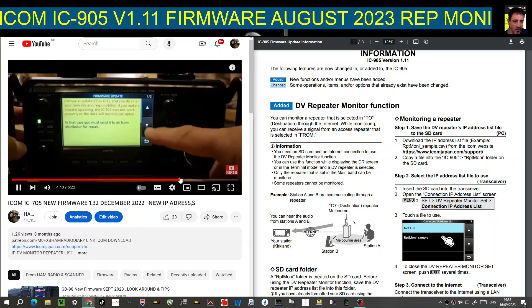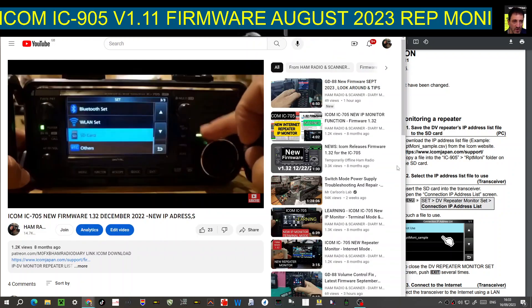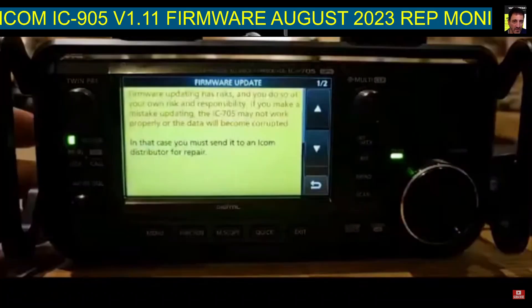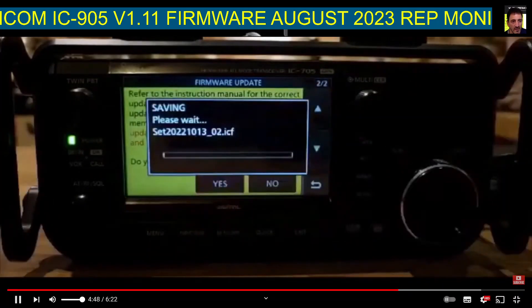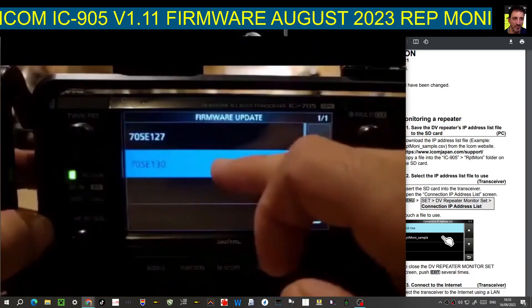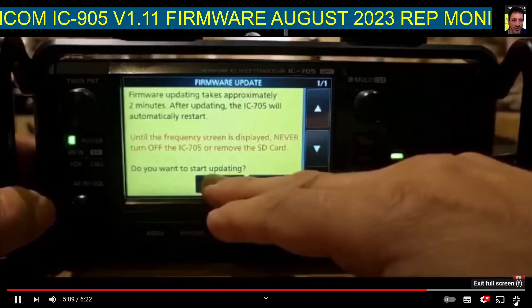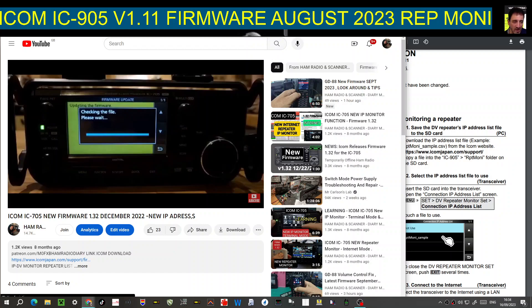Go to menu, set, then down to SD card, tap the screen, and select firmware at the top. Just select that, then scroll down. Agree to everything and click yes — it will save all your radio settings automatically. You'll then see the two firmware versions; the new one is 1.30. Select that, confirm 'do you want to start updating?' — yes — and you may need to hold your finger down on yes. It will check the file and then you're good to go.